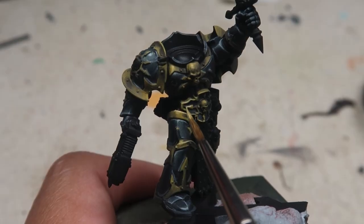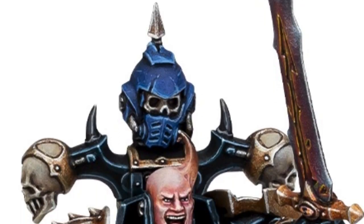Welcome back to the Channel Collectors. This is a new series where I'll give you guys some quick fire tips of how you can paint up your very own miniatures, and in particular, this series will be focusing on the Black Legion Space Marine from the Nak'Moon box set.